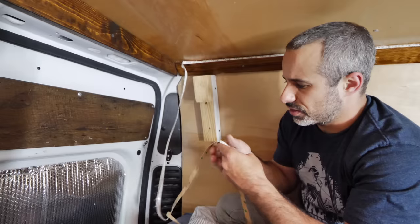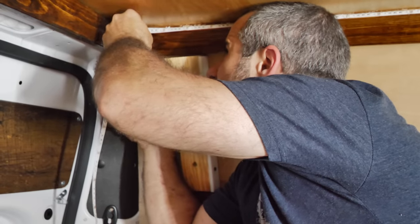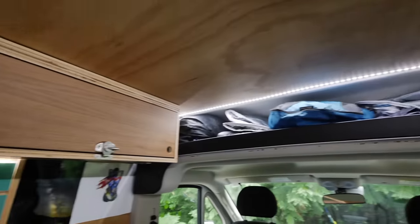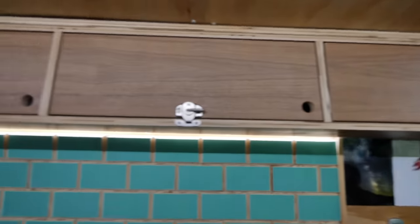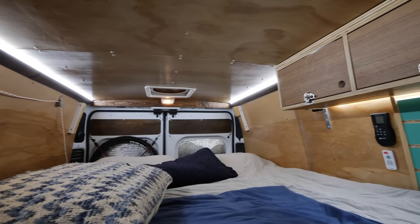On this strip, there are these little pictures of a scissor — a perfect spot to cut it, so we can snip it right there. Let's turn it on. Look how bright it is — this is way brighter. This is what I've wanted all along.